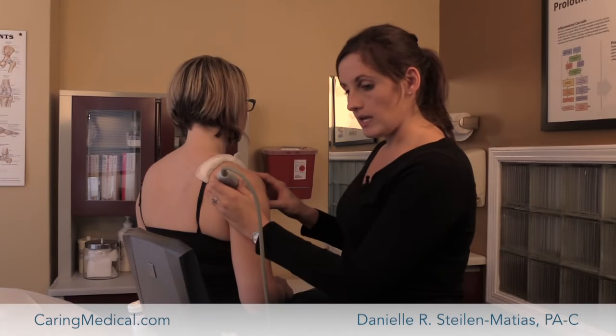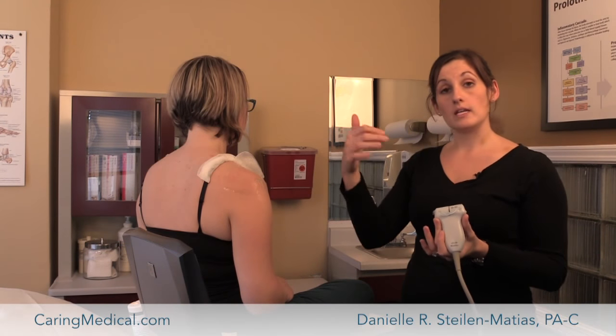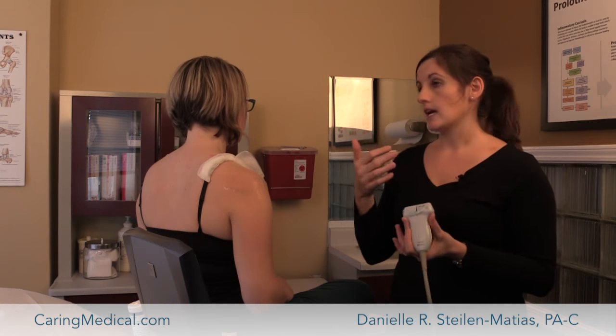The labrum — if someone has a labral tear in their shoulder, we can easily guide injections around that area as well, just to make sure we're getting everything we need around the tear.